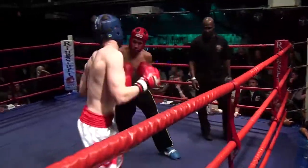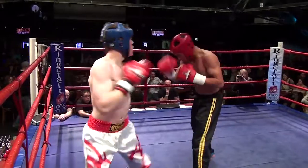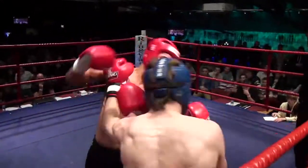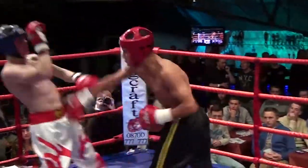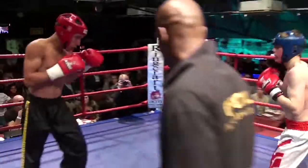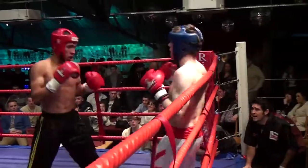Ollie Edwards coming straight forward right from the start to get in close with those short hooks. Murray looking to keep his man at range with that front kick. Edwards looking to keep his man there and work him, and that front push kick of Murray working like a jab to keep his man away, but he takes a solid right hand from Edwards as Edwards comes in.